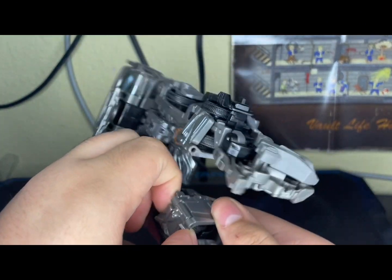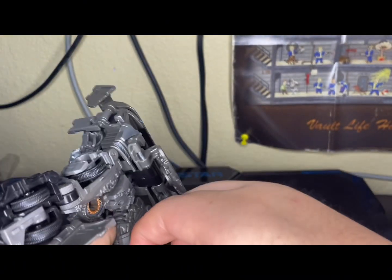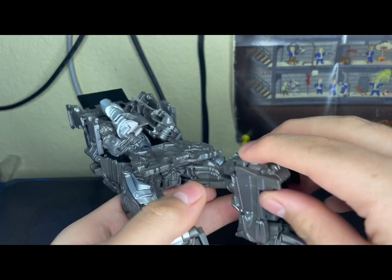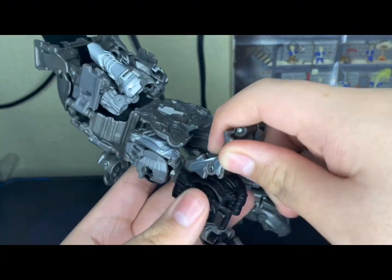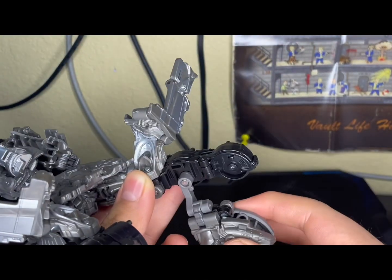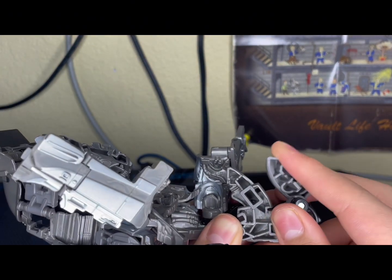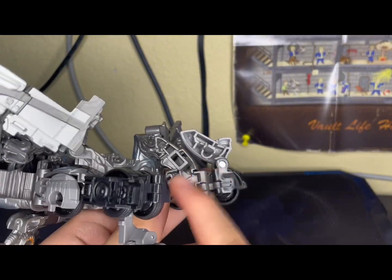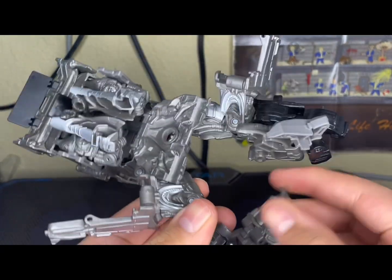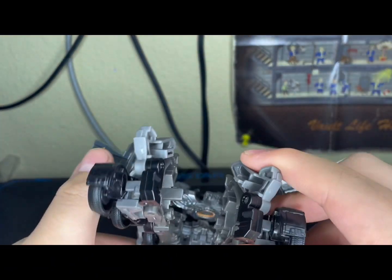Then go to the legs. To get it done you gotta untab these panels on the back of his leg. Now bend the feet down and bring them up, then rotate them off to the side and flip this up, then untab. Move that toe up so it looks like this. You're going to want to do the same thing for the side — flip up the tire or the wheel — untab, then flip, and then these will tab in together.